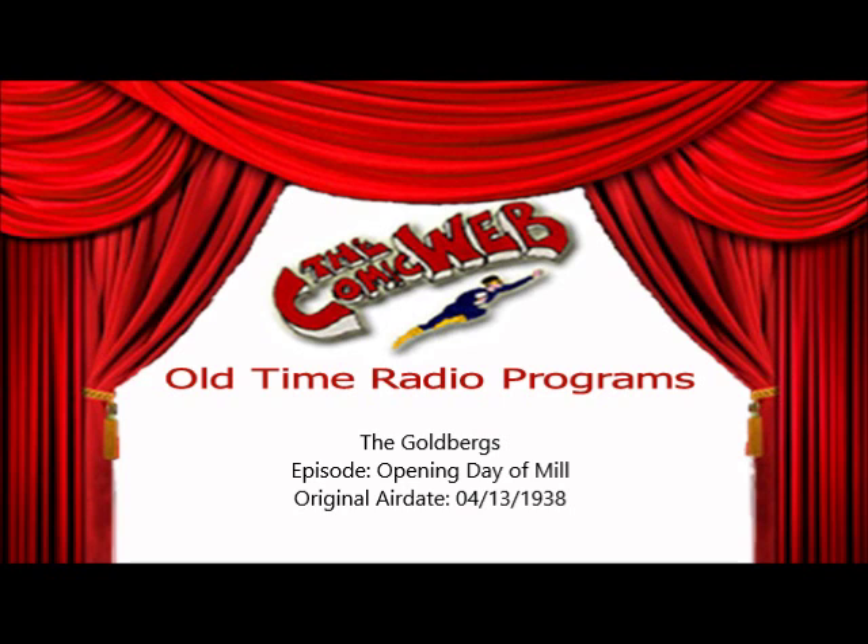Tune in for the Goldbergs again this same time Monday. There's an entirely different excitement awaiting them. Until Monday, this is Ray Saunders wishing you a pleasant weekend for the makers of Oxidol.